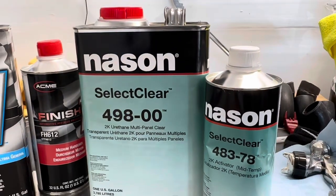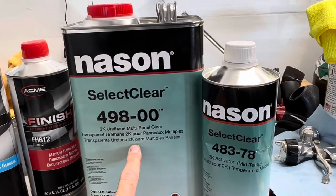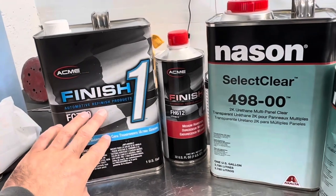I just want to go over my first experience spraying the Nason clear coat — this is the 498 multi-panel clear. I'll kind of compare it against the Acme Finish One FC-720, just because I've used that a lot.